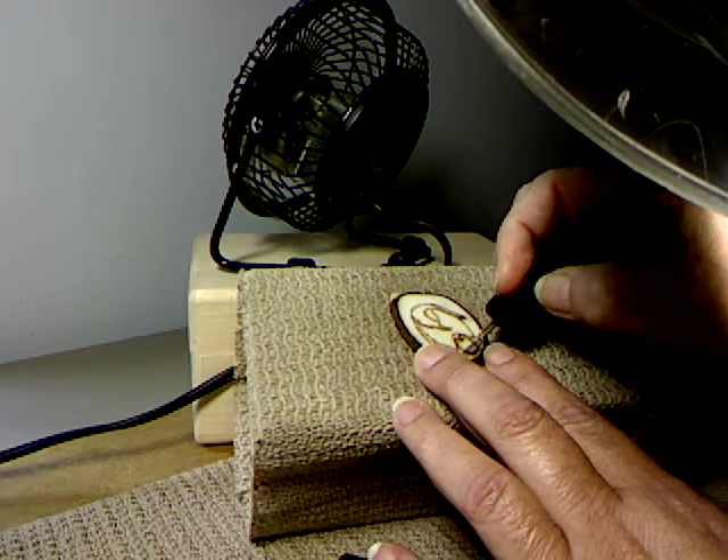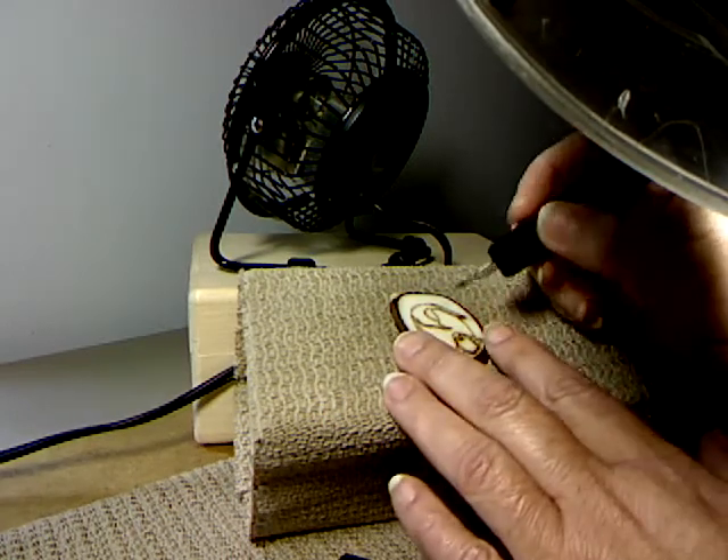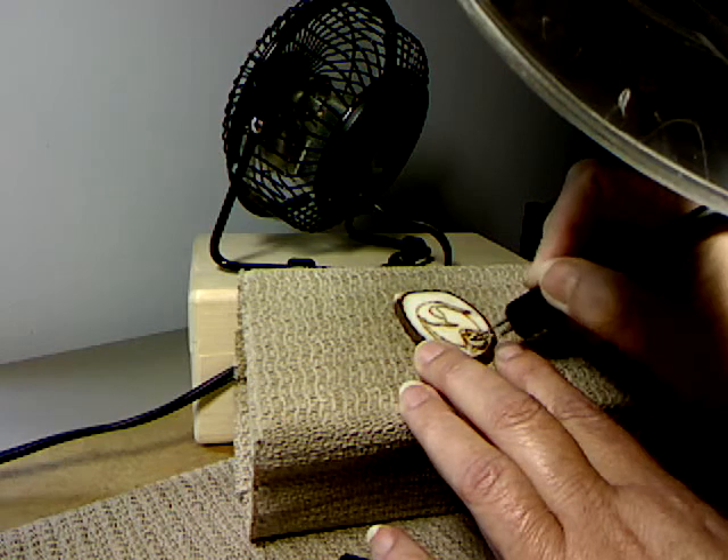I also use a fan to pull the smoke away from the work surface. You can't have the fan going across the surface or it will just cool off the irons.